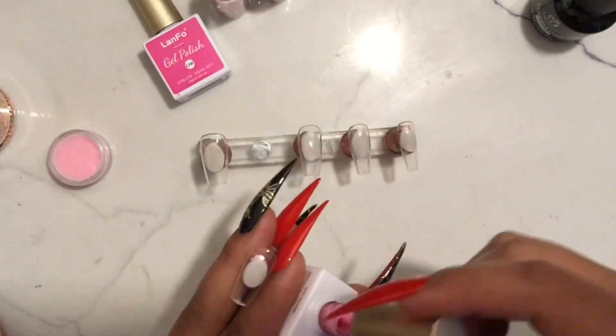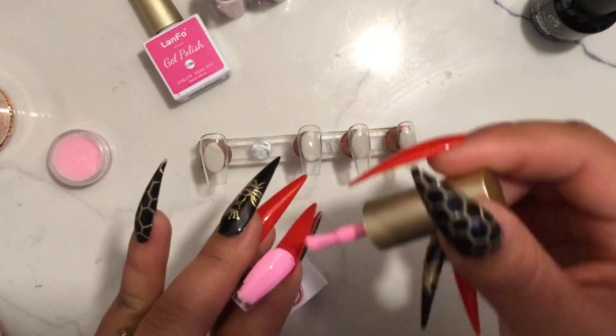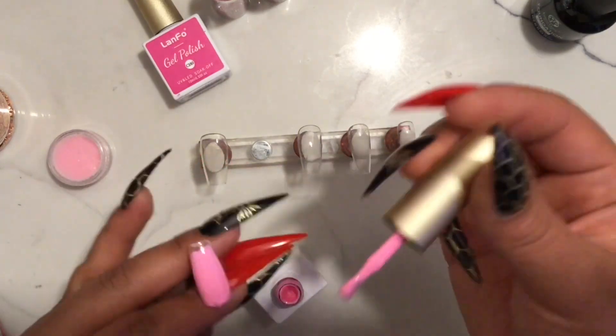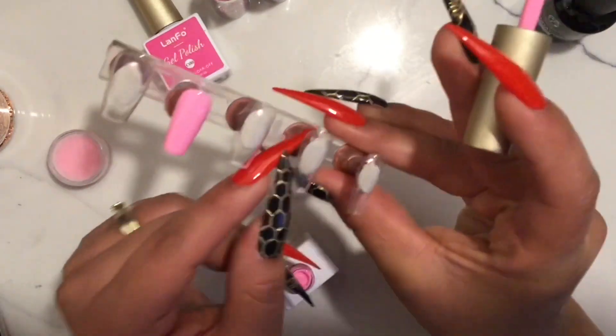Cuando yo termine las voy a curar en mi luz por un minuto. Ahora vamos a seguir con el siguiente paso que es aplicar el color deseado — este color rosado bajito. Si tú quieres hacerlo de otro color adelante, pero es el color que yo escogí.